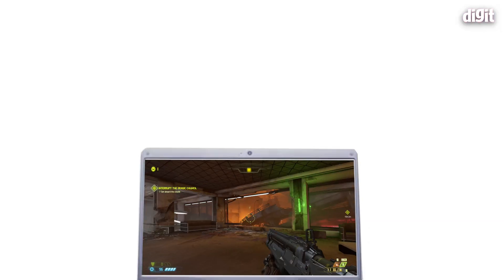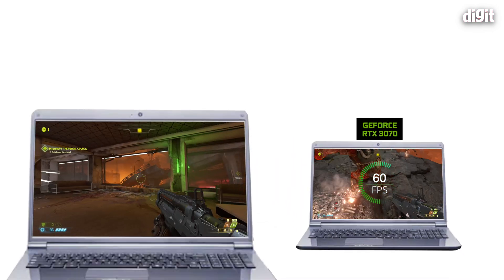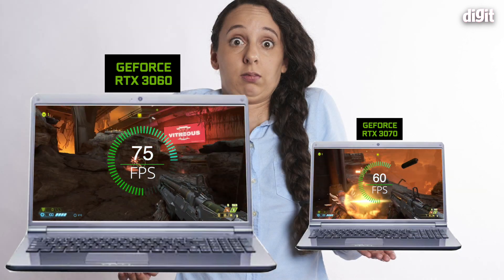This is a very important topic to cover because the truth is, you could actually go out and buy a 3070 powered laptop and discover that it actually gets beaten out by a 3060 powered laptop. There are reasons — a lot of things have changed at NVIDIA's end, the way they're marketing and labeling the GPUs, and even the hardware itself. A lot has changed that will be changing the way you choose a GPU, and unfortunately most of the onus of knowing what you're buying comes down to you.